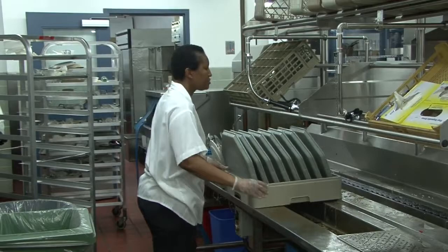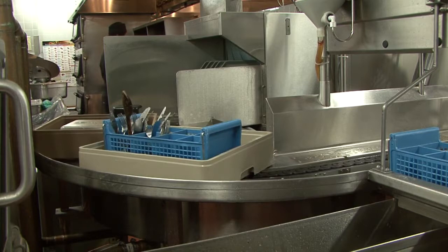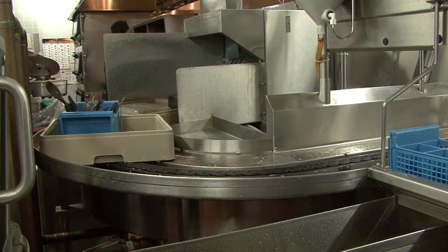Filled racks are then pushed onto a rack advance conveyor that automatically takes them around a tight turn and into a Hobart racks-only washer. The Hobart washer will only start once a rack enters it and stops when empty.